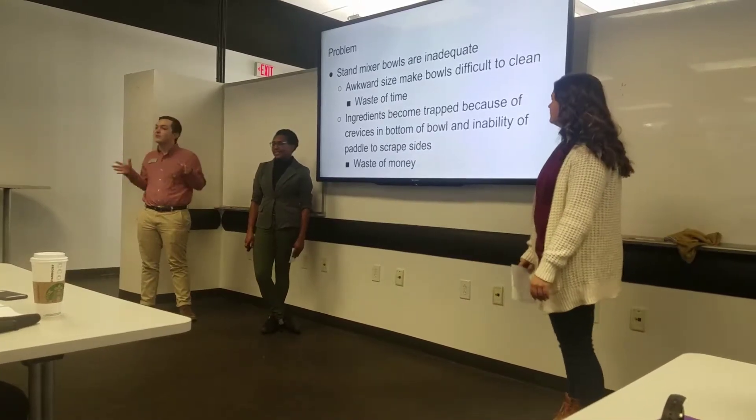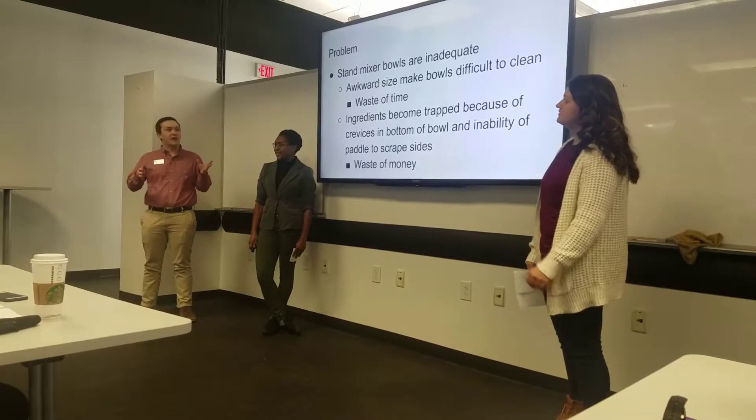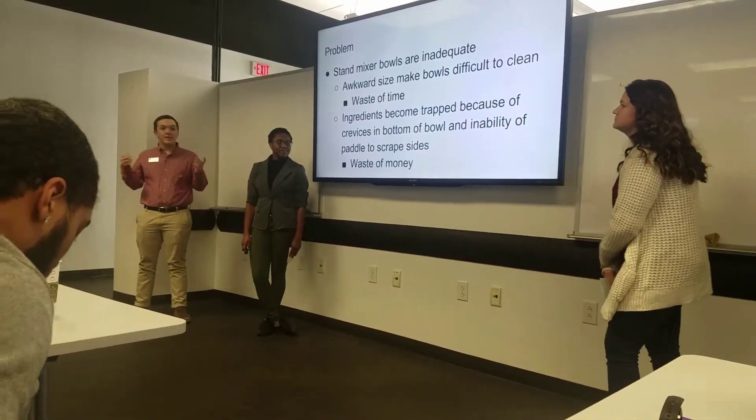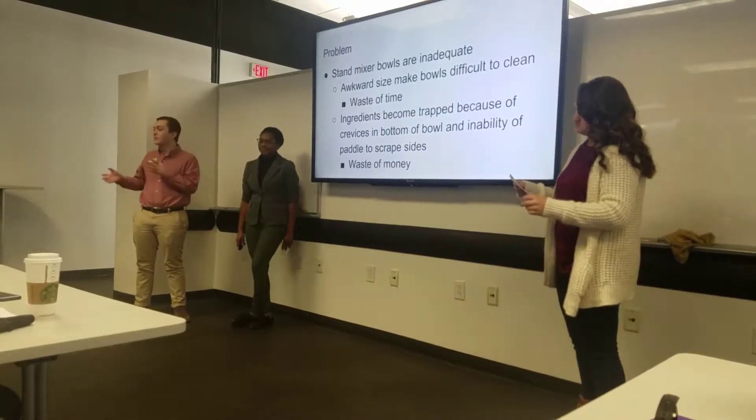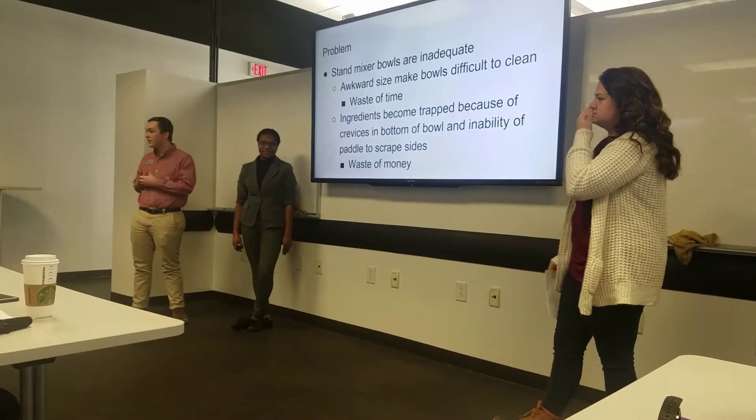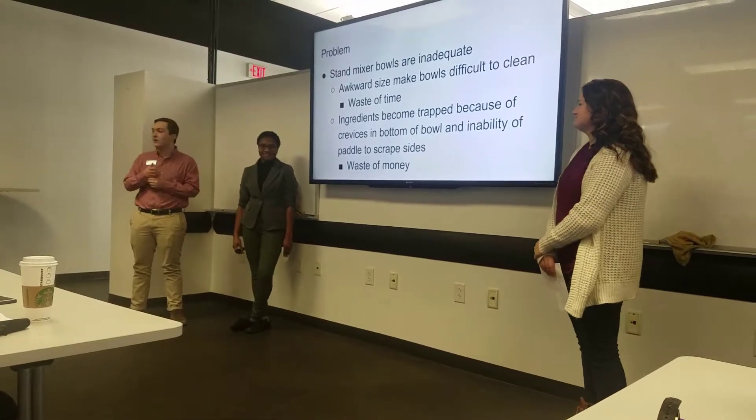Our problem is that the bowls that come with stand mixers are inadequate. They're an improper size and they're very difficult to clean. That wastes your time throughout the kitchen, especially if you have multiple steps or you're a professional working in the industry — you know the time crunch you're working on, and you don't have time to waste cleaning bowls.